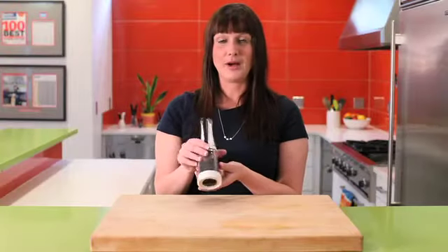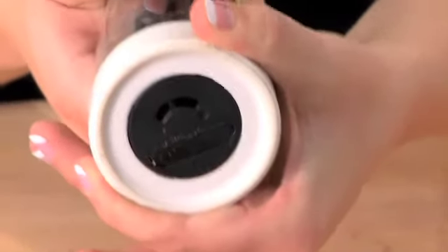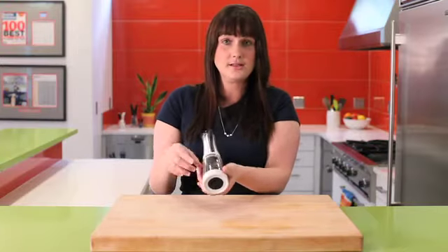To use the Bistro Combo Pepper Grinder and Salt Shaker, first you can adjust the coarseness by rotating the base. There's a large dot and a small dot, so just turn that to achieve the coarseness that you'd like.